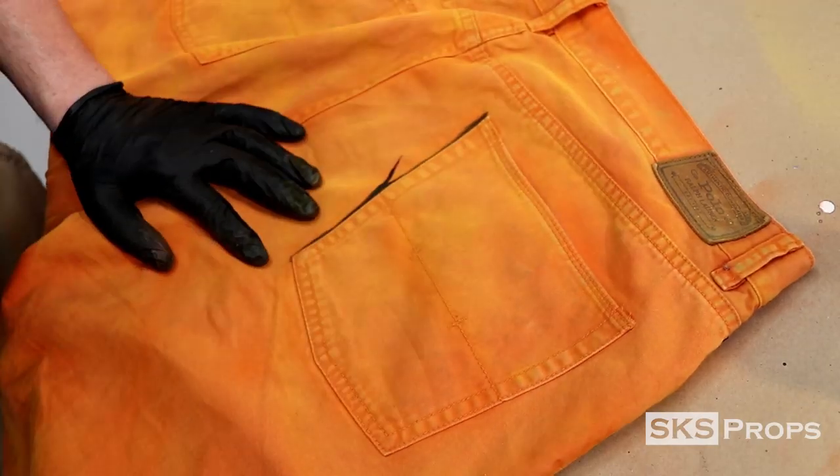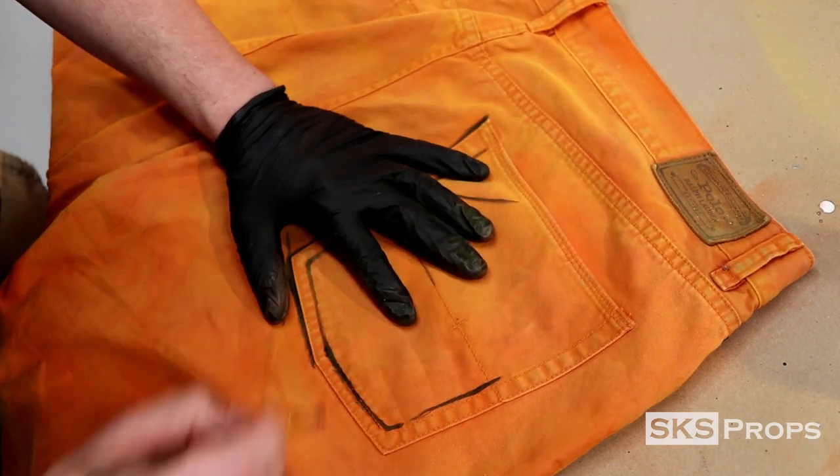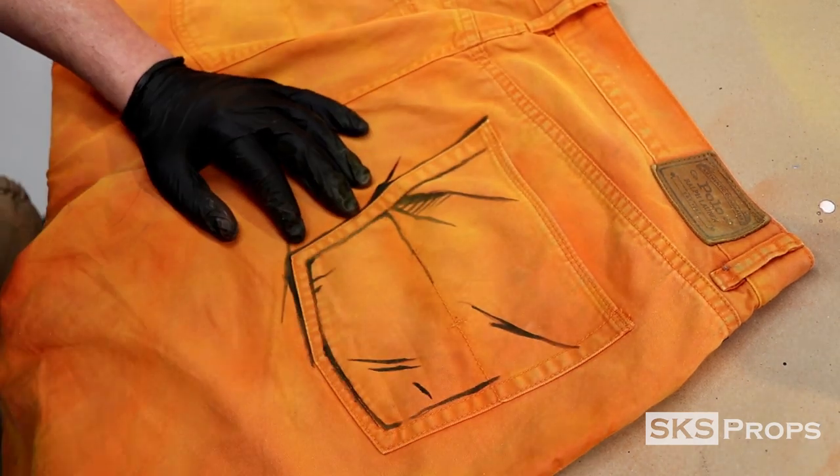Here's a time lapse of the back pocket — this is approximately 10 minutes start to finish. Like I said, this process is not quick; it is very slow and methodical.